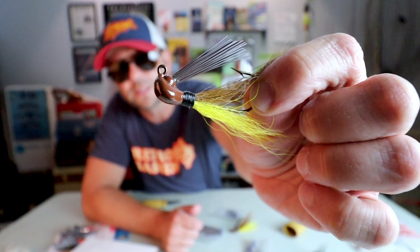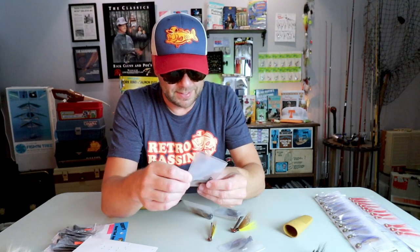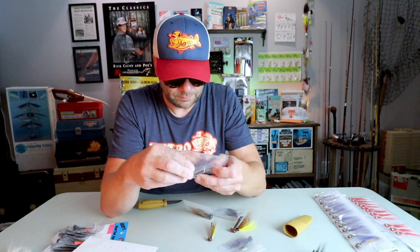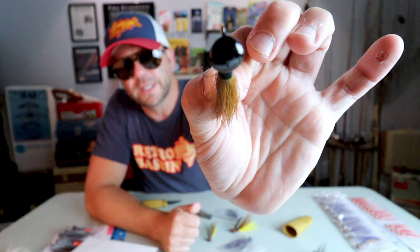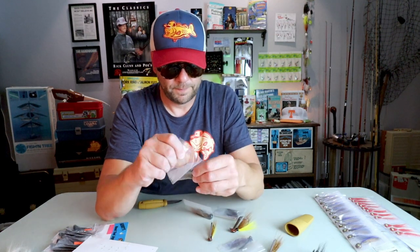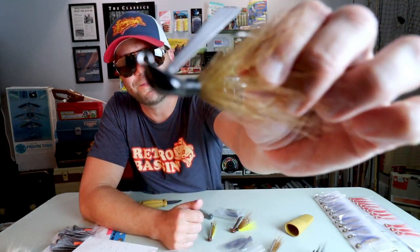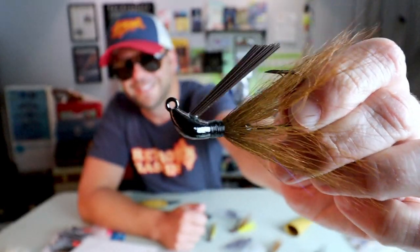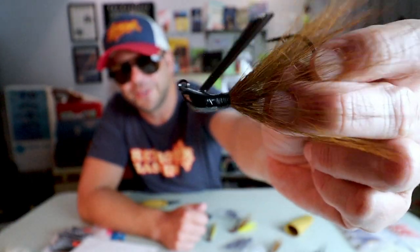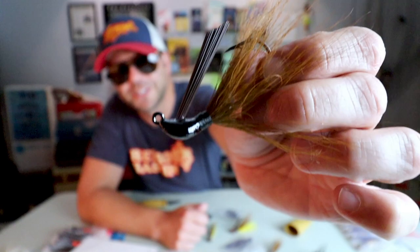Oh yeah, look at that — a beautiful quarter ounce jig. Just the precision of this thing, this is unbelievable. Here's another one — looks like a quarter ounce in a black head with a brown skirt. And here's one in the same color combination but in, I'm assuming, a 5/8 ounce. This thing is going to be hard to fish, but I'm going to have to. I am not going to want to lose one of these. That's a great looking bait.